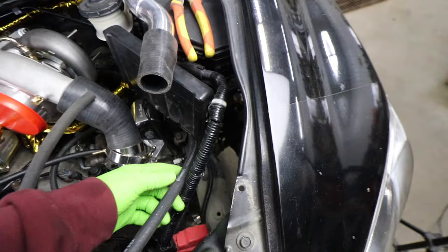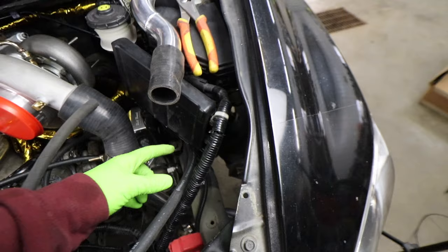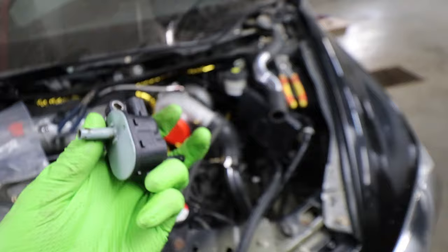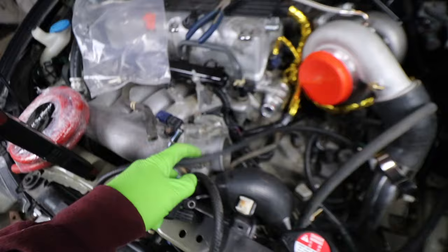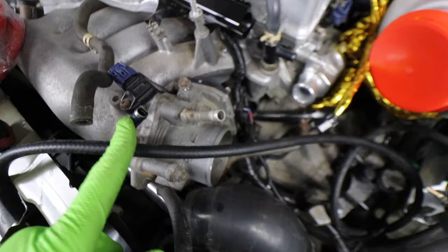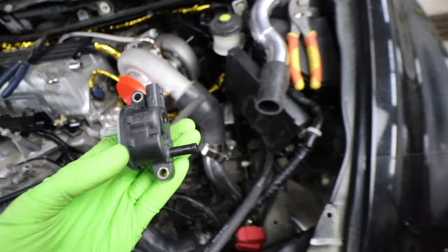We'll need a 5/16 to 3/8 adapter fitting because the line coming from the purge line at the back is 3/8, but the lines going into the purge valve are 5/16. So you'll need 5/16 hose connected here and here, and then you'll need 3/8 barbed fittings to 5/16 adapters coming out of both sides because going into the throttle body is 3/8. So we're going to need two adapter fittings to go to the purge valve.